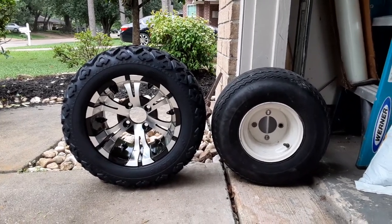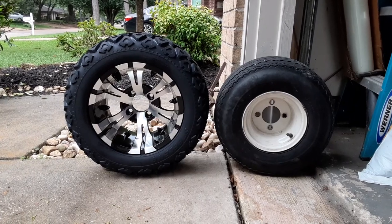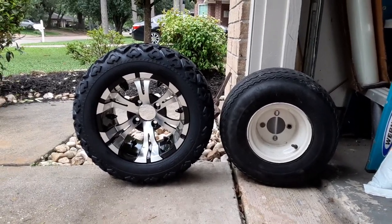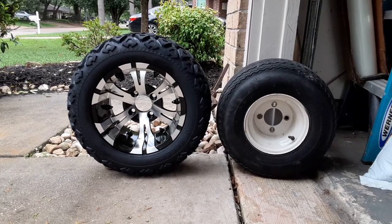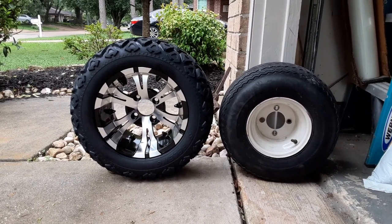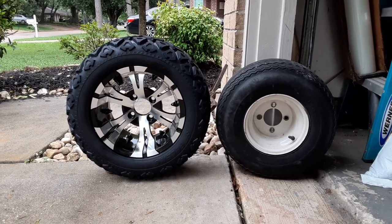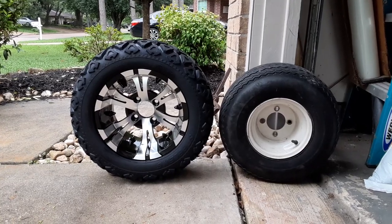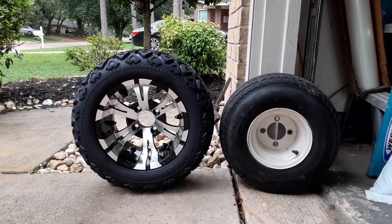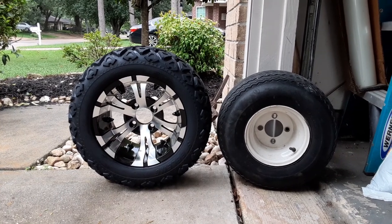Before I ordered these, I looked all over the internet for a comparison and couldn't find one, so I'm going to video one. This is going on a Club Car DS. On the right is obviously the stock wheel and tire, and on the left I'm going with the 20 by 10 by 12 — that's a 20-inch tire with a 12-inch rim with the all-terrain tread. You can see it's quite a bit bigger.